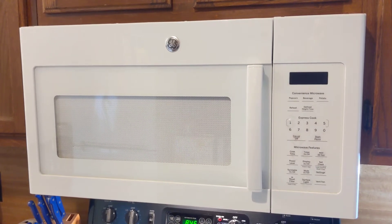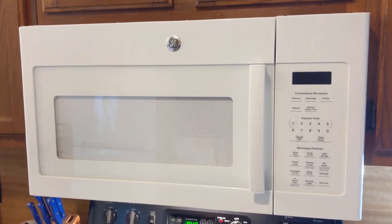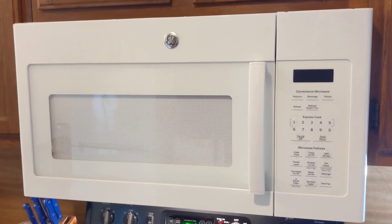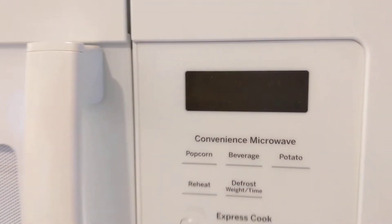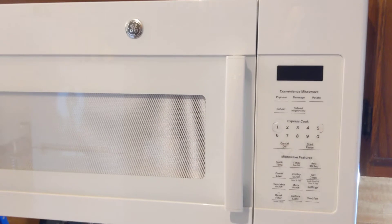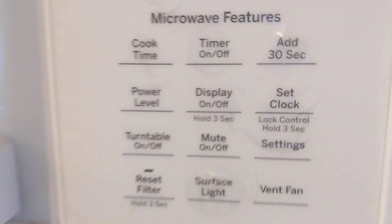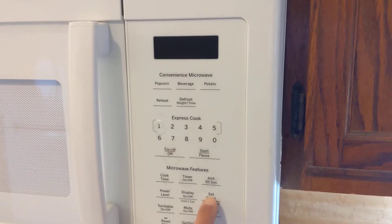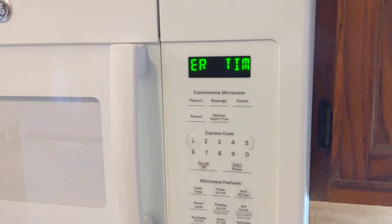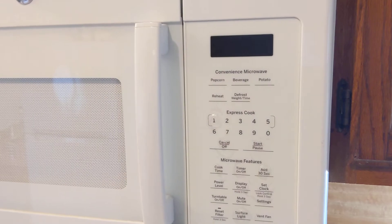Hi everybody, this is my GE microwave and we had a power outage last night which turns off the clock, so now I have to reset it. It's pretty easy to do — here on the keypad there's a button called 'set clock', so just press that and then the screen comes up saying 'enter time'.